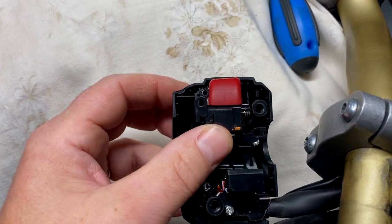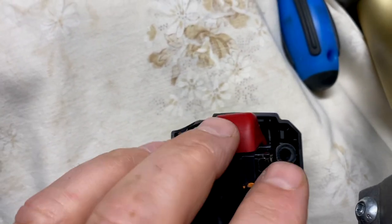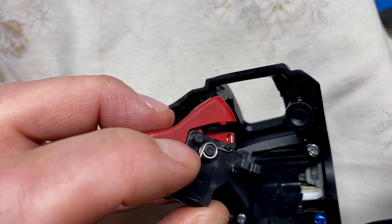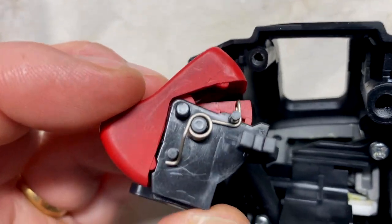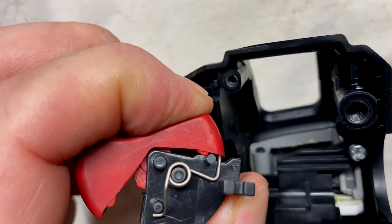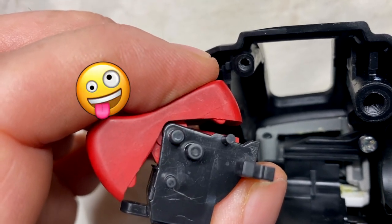Here's the start-stop switch. I've taken the two screws out which hold it in, and I've taken the spring off as well. If the spring pops off accidentally, that's how it sits — basically when you press the start button, that's how it gets pushed back to the return position. The spring just popped off — don't you just love it when that happens? I found it on the floor and refitted it. I've shown the location of the spring there in case the same thing happens to you.